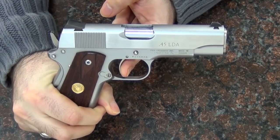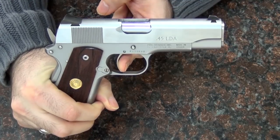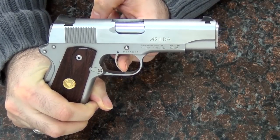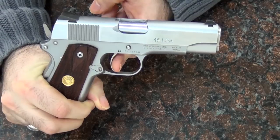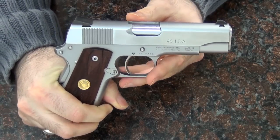It kind of works more along the lines of striker-fired guns — they're kind of half-cocked once the slide goes back, and then the trigger does the rest of the work. It's very similar to that because the gun doesn't have double-strike capabilities. Once you fire it, the slide needs to cycle for it to reset.